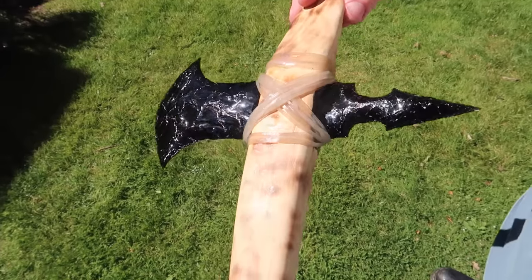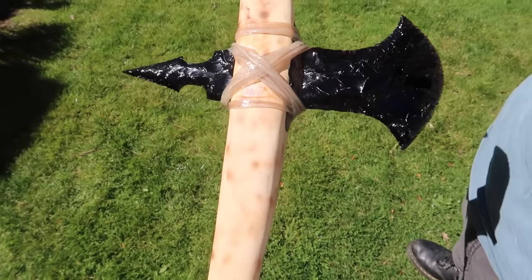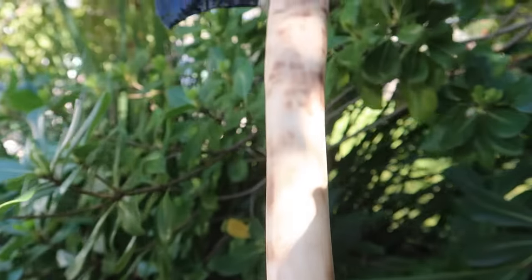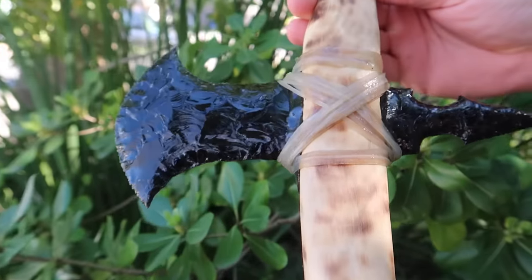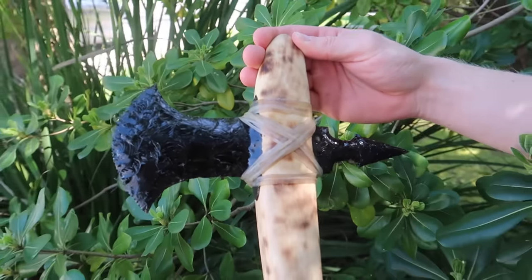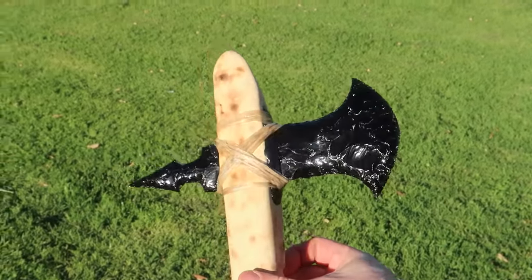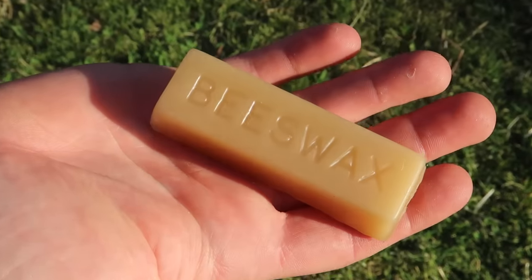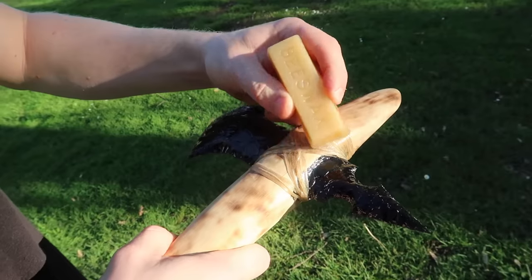The last step on the axe is to wait and let it dry. The axe turned out really nice, and I was almost nervous to use it because it looks so cool. On the third day, the rawhide was completely dry, and now it's time to waterproof it with beeswax.